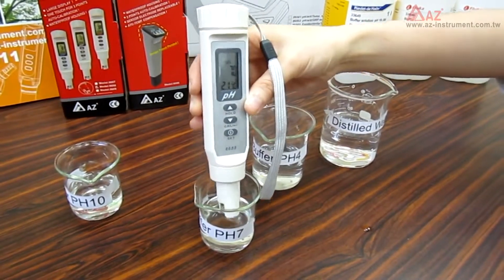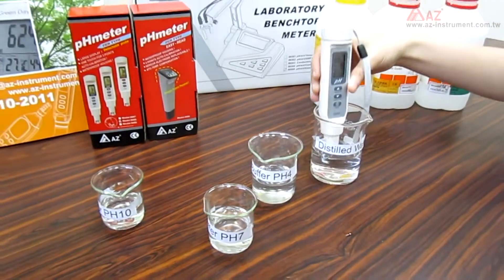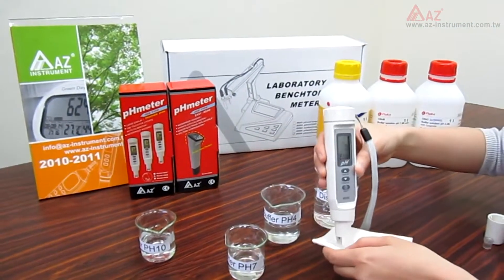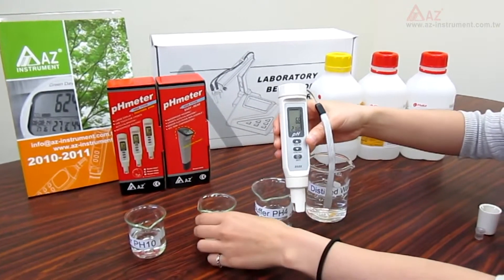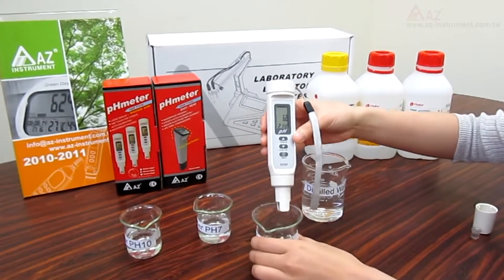Just clean the electrode with distilled water again, and you can proceed with the calibration of pH 4 and 10 by following the same procedure.